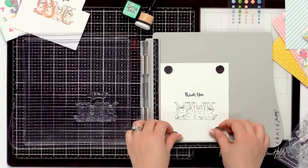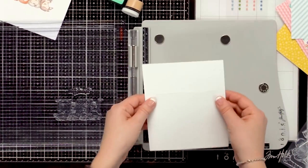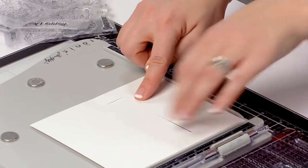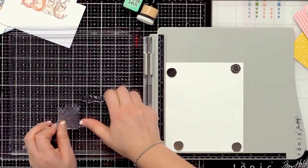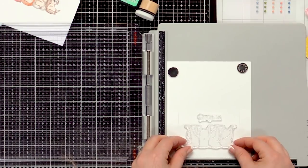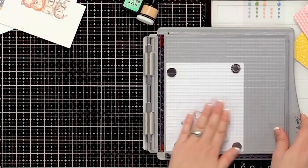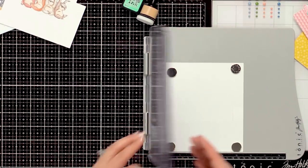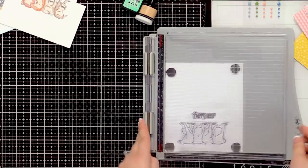Once we've got our front stamped, we simply swap out our images so we can do the inside. You're going to flip it over — you have your front, and you flip it to the inside so that your sentiment is here and your little sloths' backs are lining up below. I'm going to remove my stamp, line up that second sentiment on the inside, and meet that edge — which you can easily align since you can see through your clear stamp.